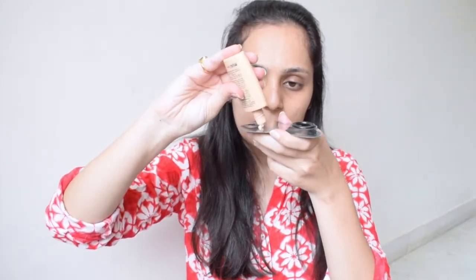After applying moisturizer, I'm going to go ahead with foundation. This one is by Nykaa — Nykaa Skin Genius Foundation in the shade Pure Ivory. Just going to take it on this plate, dot it all over my face and blend with the beauty blender. Don't forget your neck.